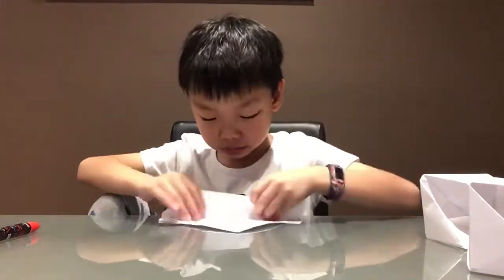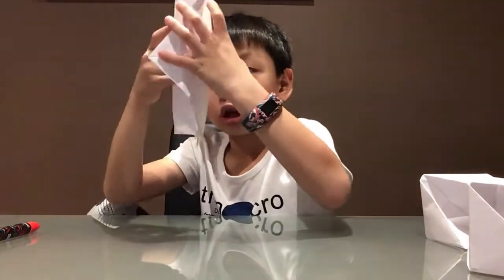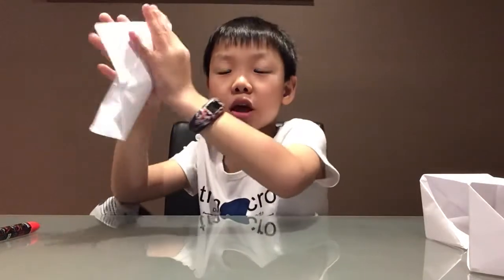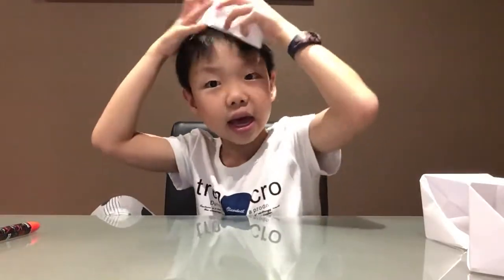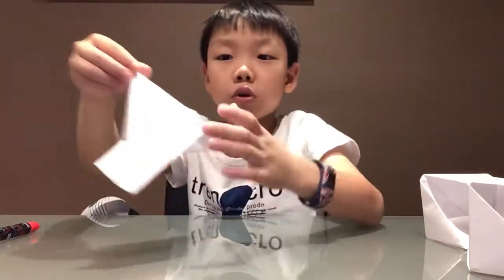Take the other side again. Now you fold it in half like a diamond — it could look like a paper hat like that, but we're using this part to fold it into a diamond.